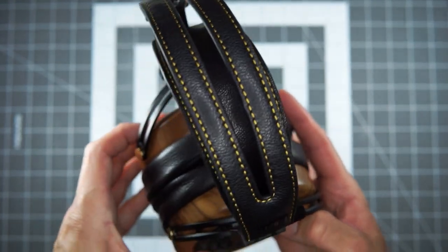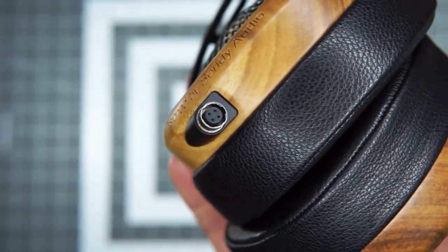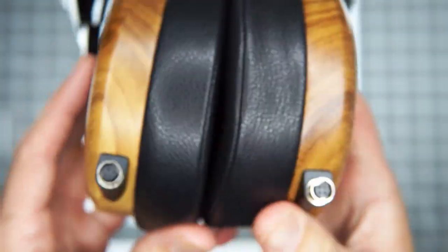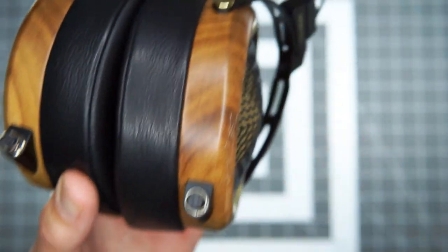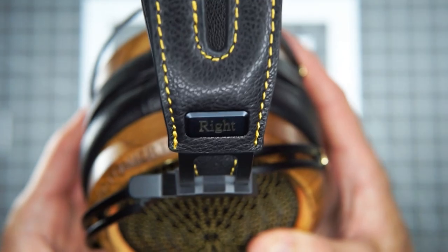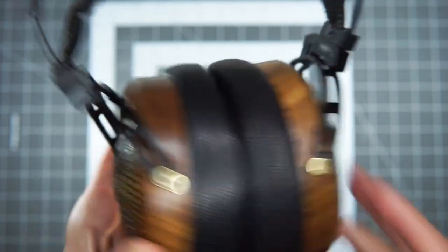They're very comfortable — definitely an all-day wearable headphone. They utilize one of my least favorite connectors, the same push-pull 4-pin you find on Dan Clark Audio. It's a little fiddly to get on and off. Once it's on there it's very secure, but it's not my favorite, and there aren't a lot of aftermarket cables that fit it — that's such a small percentage of what's available. It's irritating when people won't use a more standard format like 3.5mm or mini XLR.